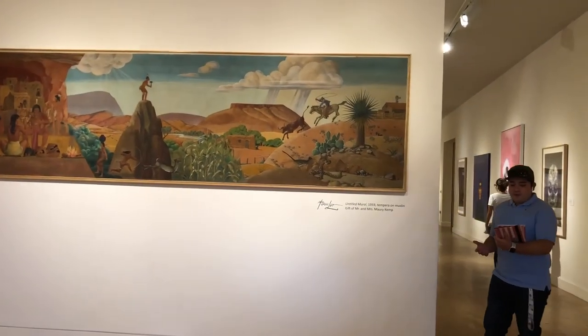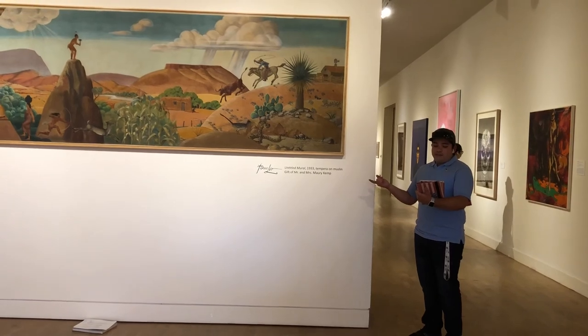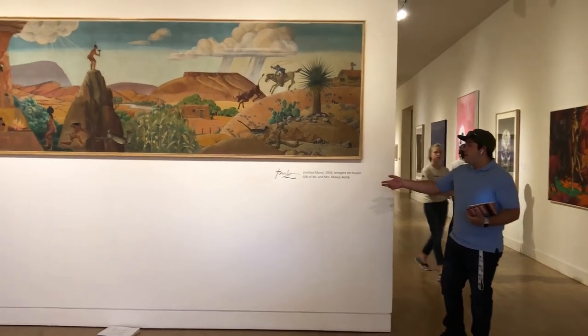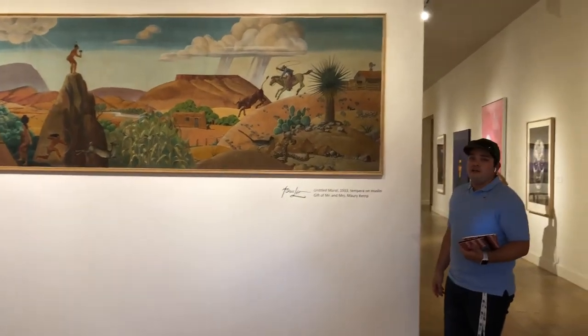My name is Matthew Gomez, and today I'm going to be teaching you about a temperate style on a mural, which is basically by Ms. Moray Kem. We're going to first start off with the visual elements.